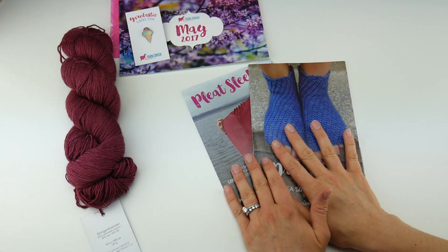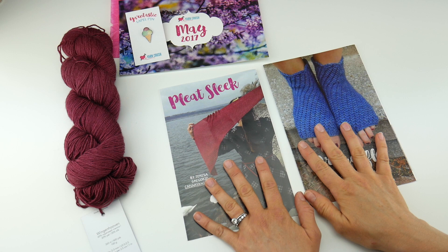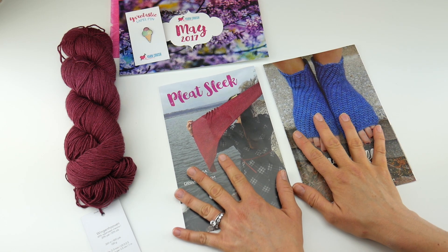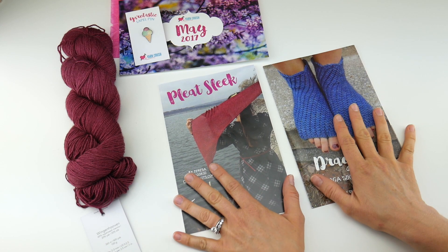Another really neat thing about the Yarn Crush Box is that each one has two patterns — one knit and one crochet. So whether you knit or crochet, there's something in here for everyone, and some of us do both, so it just makes it twice as fun.